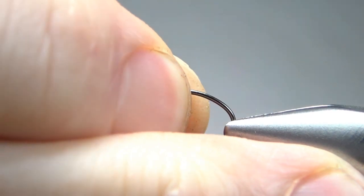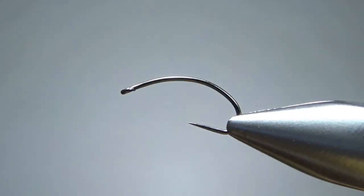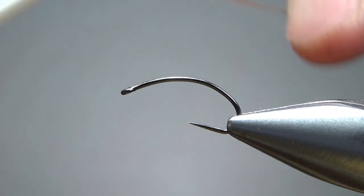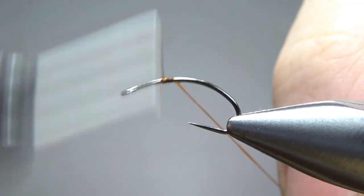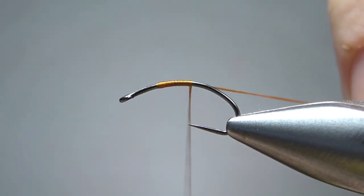I'm tying this on a size 14 barbless curve shank hook — it's actually a Clink Hammer, but I think any curve shank hook is going to work fine. And as this is an emu and orange, I'm using orange thread. I'm going to make the body out of thread here too. This is a 140 denier, which will make the head probably a little bit uglier, but will make it easier to build a big body quickly.